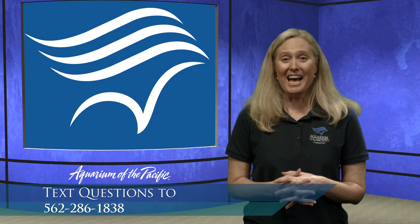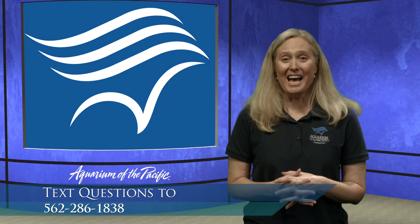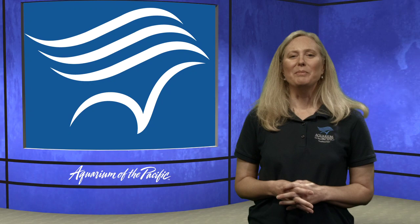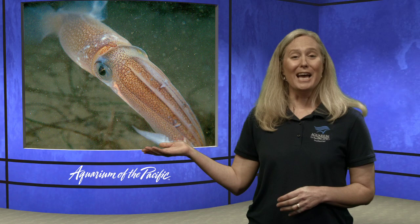Let's go ahead and get started. Let me give you some background on this animal. We are going to be looking at a market squid. A squid is an animal considered a mollusk — an invertebrate, an animal without any backbone. My friend Emily in the studio can bring up some pictures. This is the squid, and it also has some really interesting invertebrate relatives.